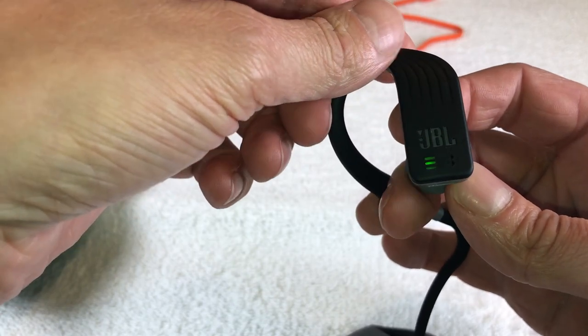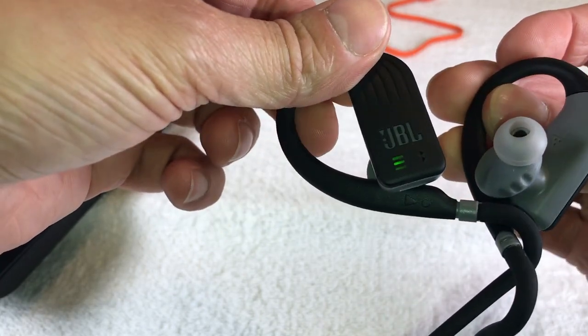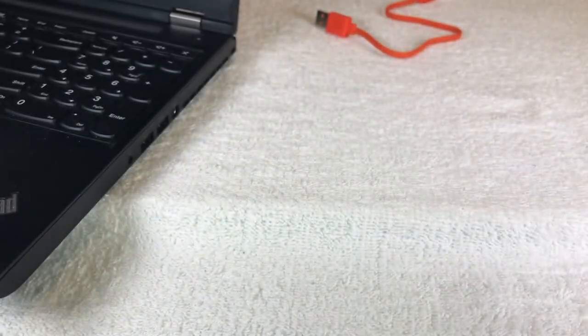I hope this video was helpful. If you have any questions, leave a comment below, and otherwise check out my other videos about these headphones.